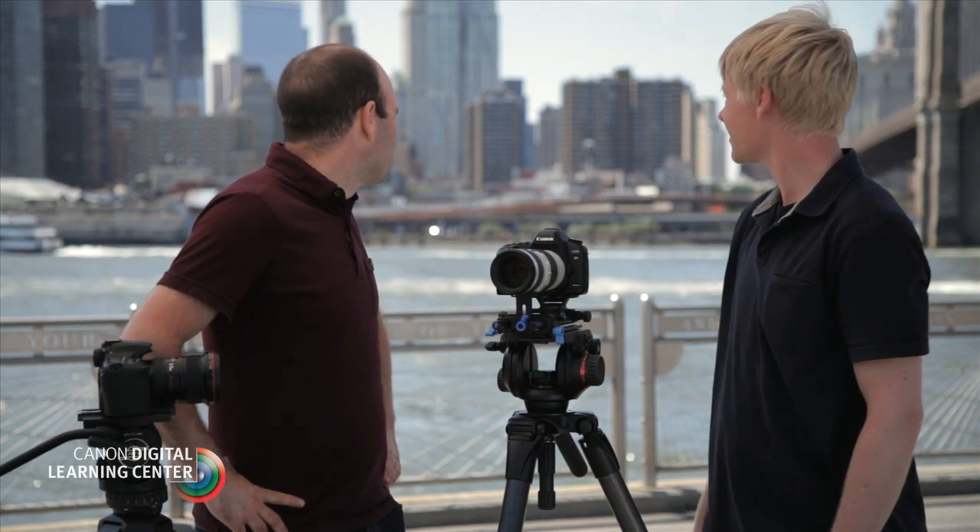Hey everybody, Jem Schofield here, and I'm with Matt. Here we are in your neck of the woods in Brooklyn, overlooking Manhattan. It's a beautiful scene — a loud scene, but a beautiful scene. And today we're talking about tripod systems and operating and balancing them, which is very, very important when you're shooting video.